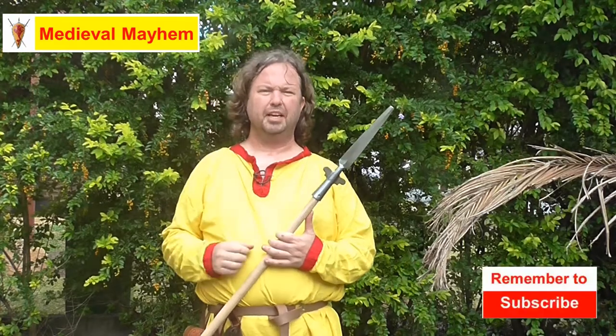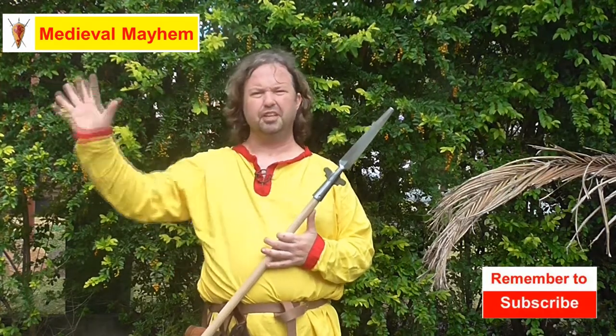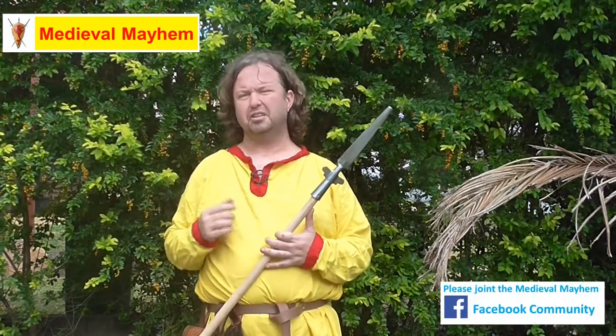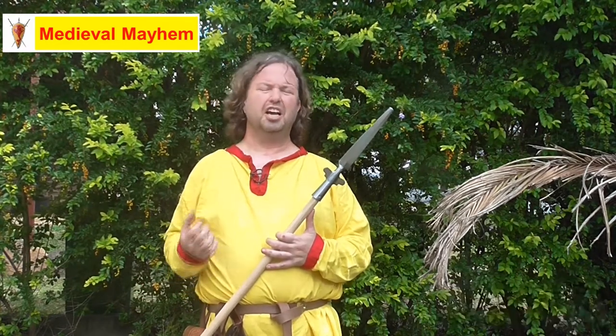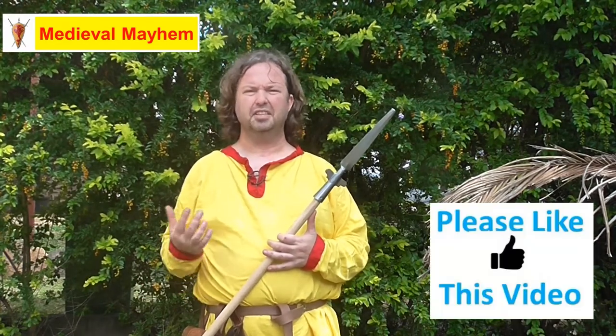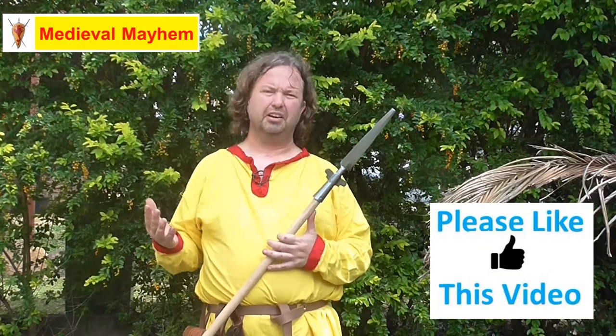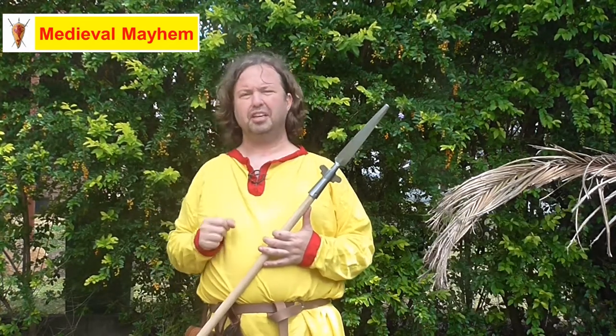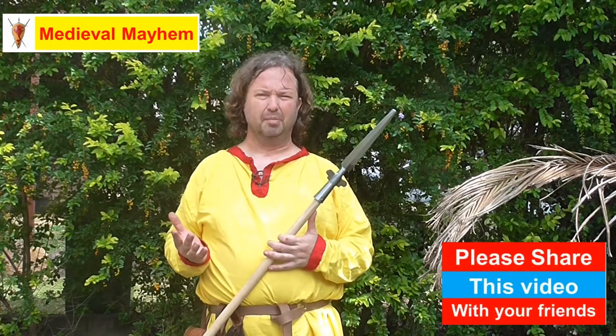G'day guys and welcome to Medieval Mayhem. On this channel you'll find lots of videos into the whole medieval period — reviews into other people's gear, crafting videos into costuming, DIY videos into furniture, and analysis into historical events: who are the main characters and why do things turn out the way that they did. So if medieval is your thing you might want to consider subscribing.